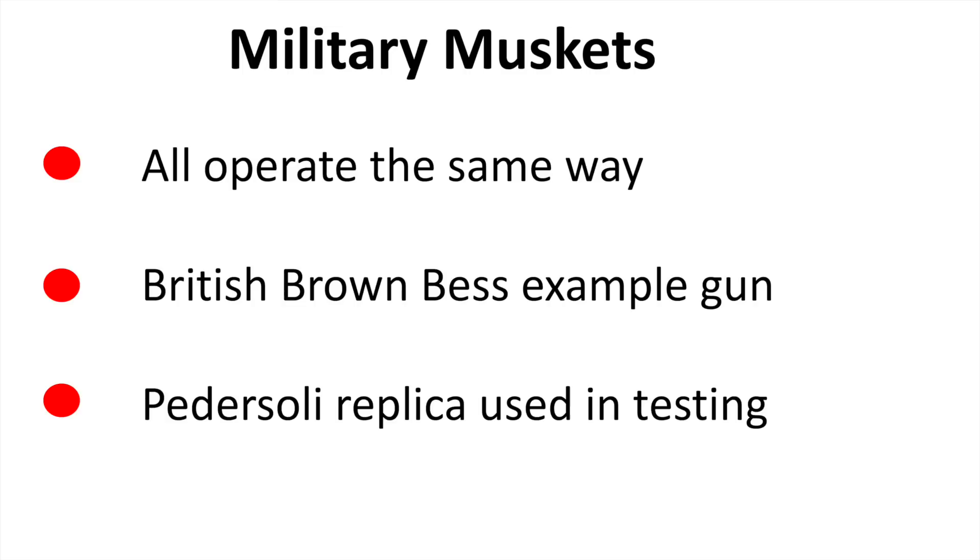Now that we've gotten the basics out of the way, let's talk about military muskets. Essentially they all operate the same way — it doesn't matter whether you've got a British Brown Bess, a Charleville, or any Belgian gun. I'm going to be using a British Brown Bess as an example gun. I've got originals and a replica, and the replica is what I've used in testing.